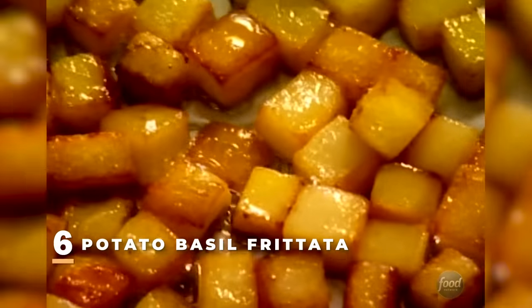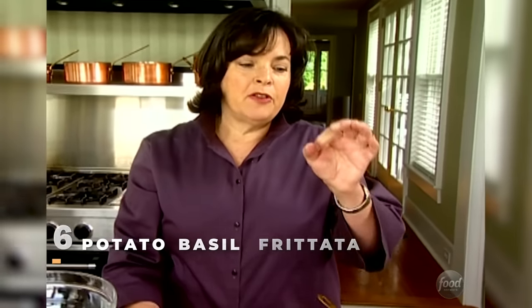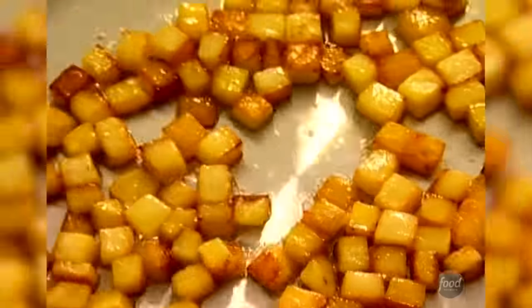In the pan here, I've cooked about two cups of boiling potatoes — the firm round ones rather than baking potatoes — peeled and cooked in a little butter for about 10 to 15 minutes until they're really tender and browned. They should be perfect right now. Now I'm going to make the basis of the frittata, which is this gorgeous omelet all mixed together.